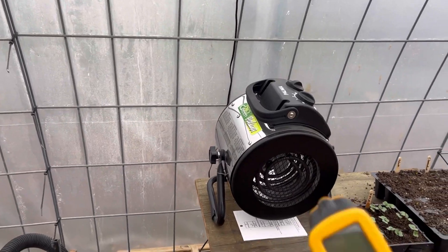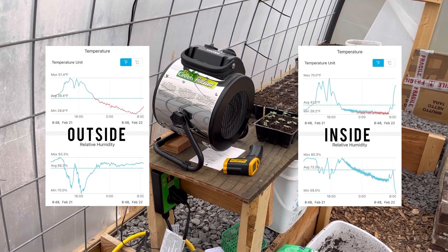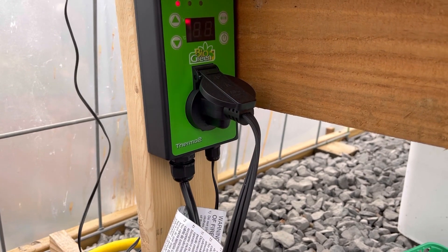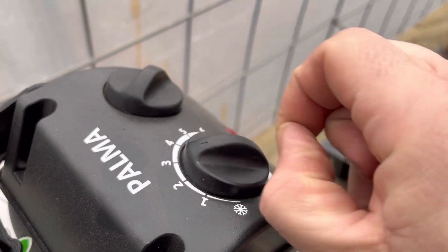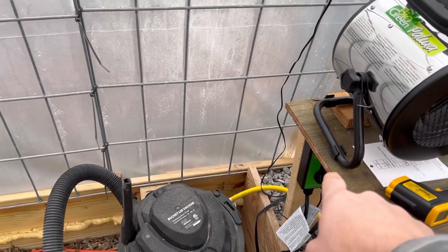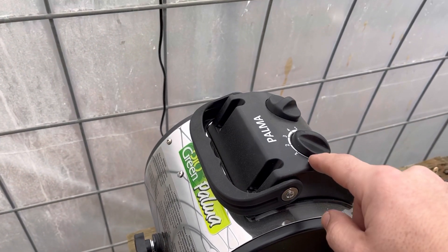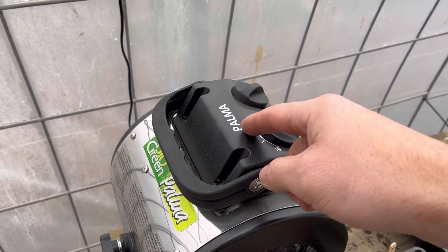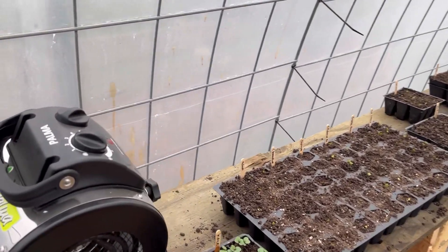I wanted to give a quick update on the heater — it's been doing very, very well. I'll put up a graph to show how it does the temperatures at night. I have it programmed to kick on at 44 degrees. You can adjust how long the actual heater runs. The fan on this runs all the time. If you don't have it hooked up to a thermostat — which was something I didn't know when I bought it — the fan will run continuously. Once it reaches your selected temperature, the heater kicks on, and once it reaches that temperature, the heater kicks off but the fan keeps going, which is nice because in a greenhouse you want some airflow.